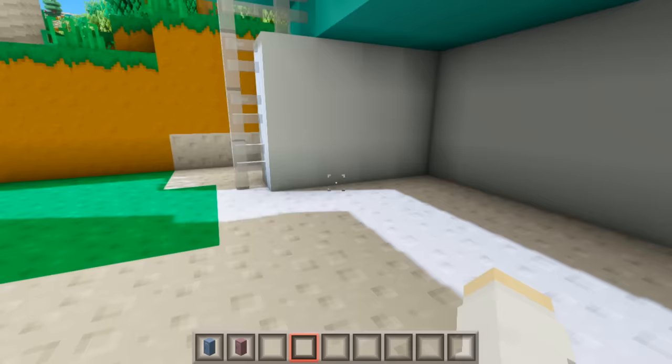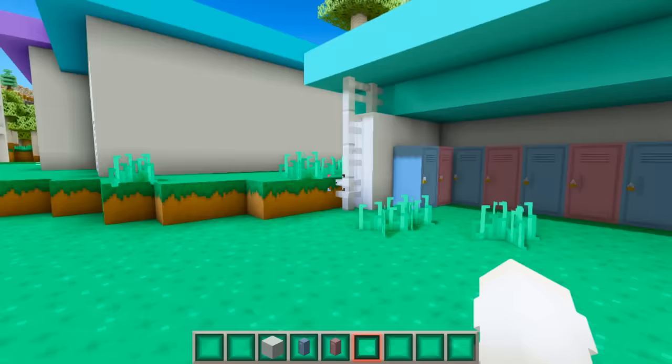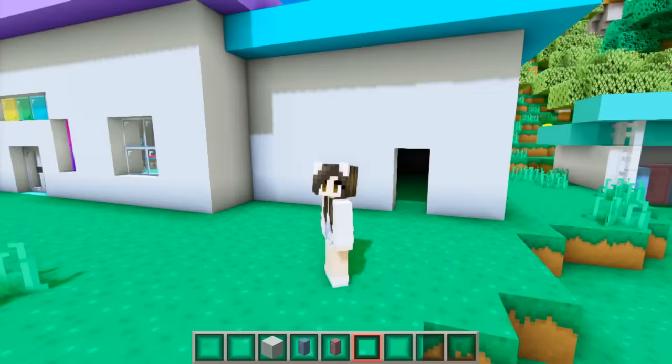Over in the locker areas I'm just going to add lockers, alternating between the blue and pink ones. These look so cute — I love the colors together!